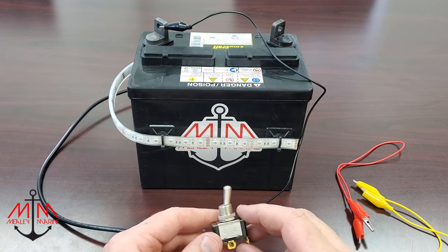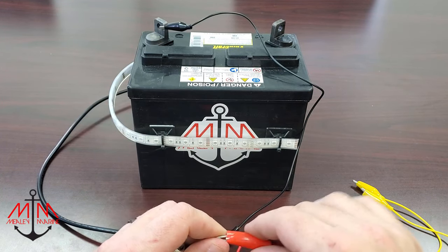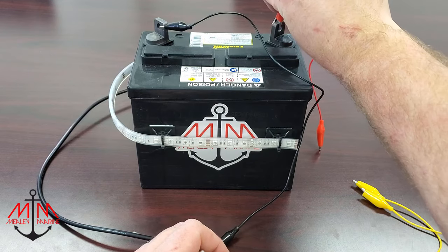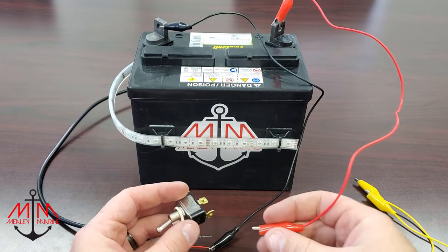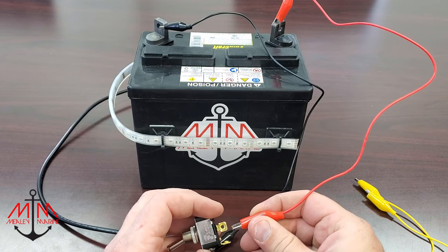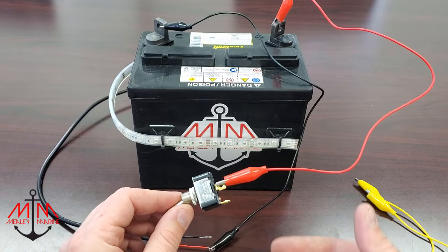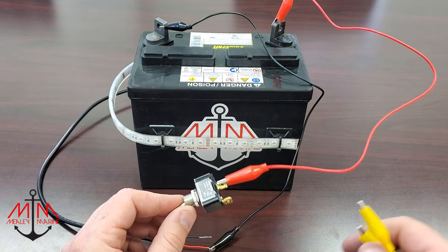Next, we need to provide power to the switch from the battery, so we're going to be using this red test lead. Connect it to the positive on the battery, and then connect it to the terminal on the switch. It does not matter which terminal you connect it on, but I just always connect it on the middle terminal.